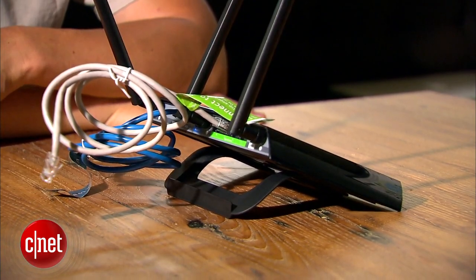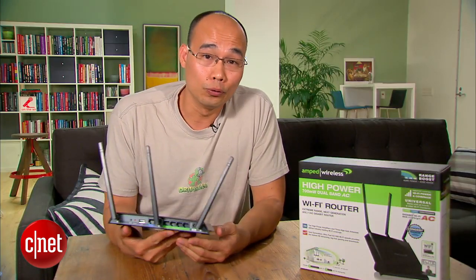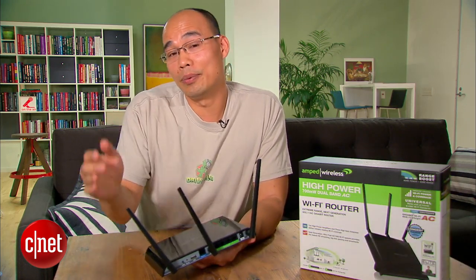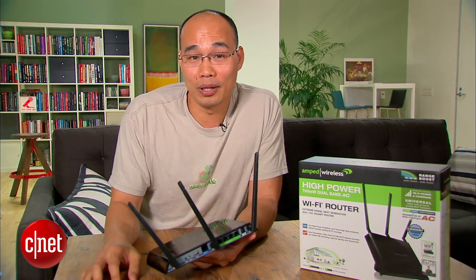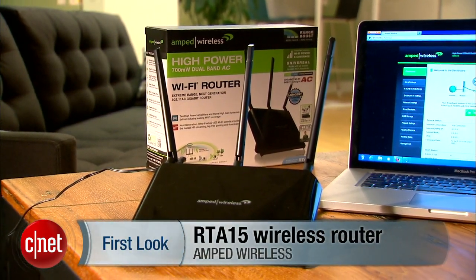All in all, the RTA15 is a decent and interesting router to say the least. But it's expensive, costing around $190, and for that amount I'd like to see it offer better Wi-Fi signal quality. For more on this device check out my full review. In the meantime, remember size doesn't really matter — long or short, it's the quality that counts. And speaking of quality, this short video just made your day. But that's only because I'm Dong Ngo and this has been the first look at the RTA15 high-power router from Amp Wireless.